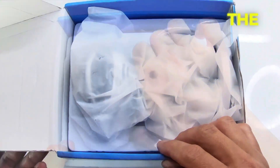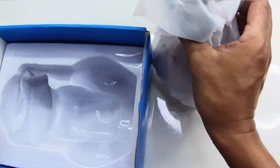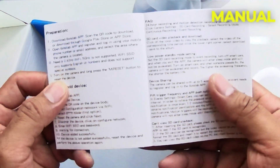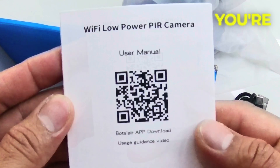Inside the box you'll find a Type-C charging cable that supports 5 volts and 2 amperes, the user manual with a QR code to download the BotsLab app — so you can monitor your place while you're away — and of course the device itself.